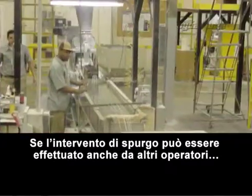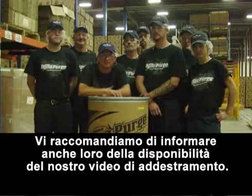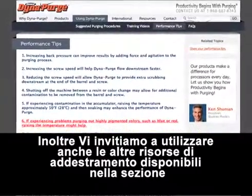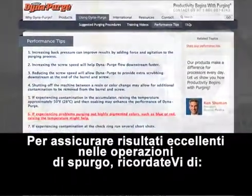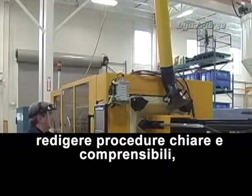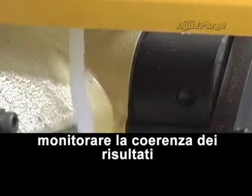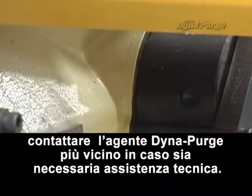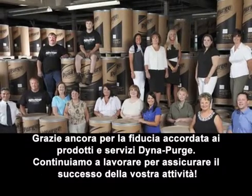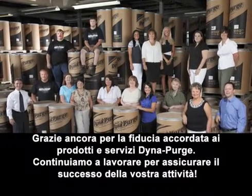If you have other operators responsible for purging, we encourage you to let them know about our training video as well. We also invite you to take advantage of additional training resources located in the performance tips section of our site. To ensure excellent purging results, always remember to establish comprehensive purging procedures, properly train personnel, monitor the results for consistency, and contact your DynaPurge representative when in need of additional technical assistance. Thank you again for your trust in using our DynaPurge products and services. We'll continue to work hard to earn your business.